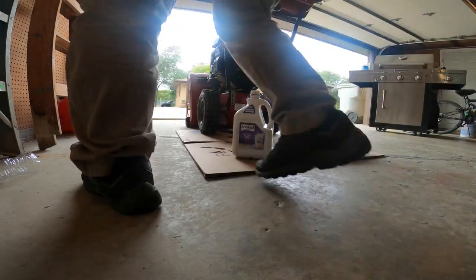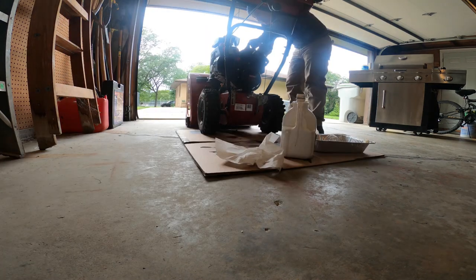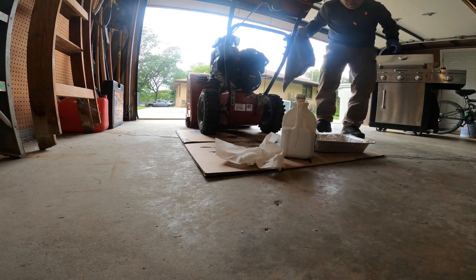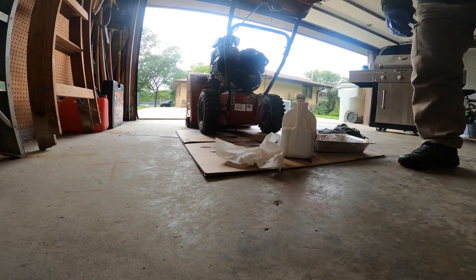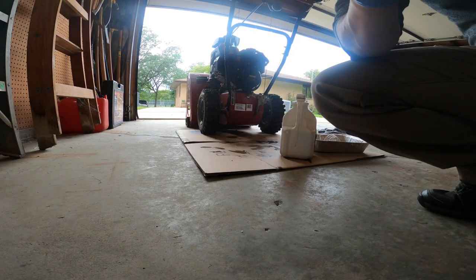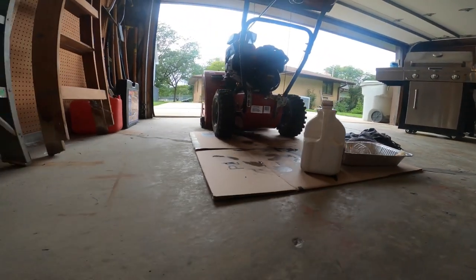Take a rag and clean everything off, make sure everything looks good. Then start up the snowblower, let it run a few minutes, and check the oil again to make sure you have enough in there.